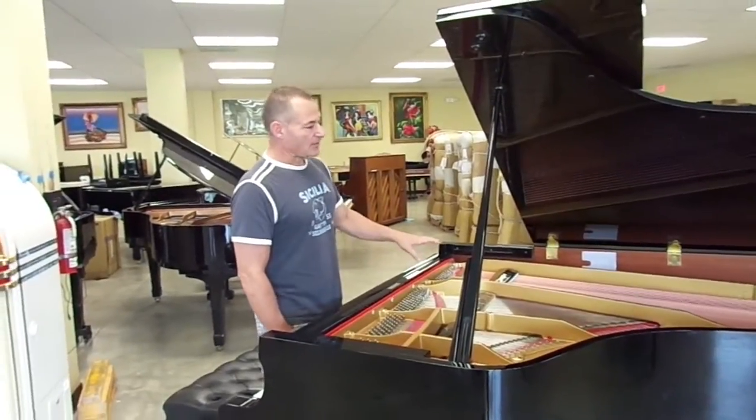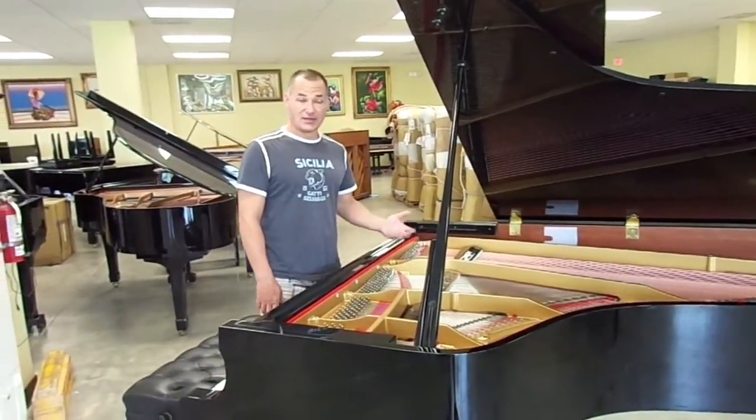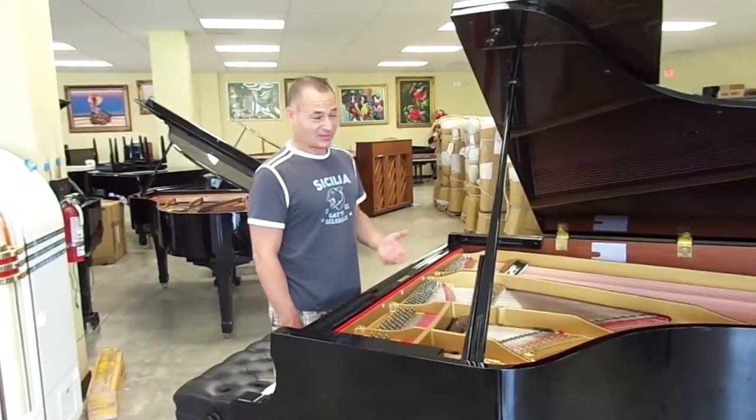What happens is that when you have older bass strings in, as they oxidize — copper tends to turn brown through the years — they lose their ability to sustain and project. Right now, with a new set of bass strings, the piano really sounds great.